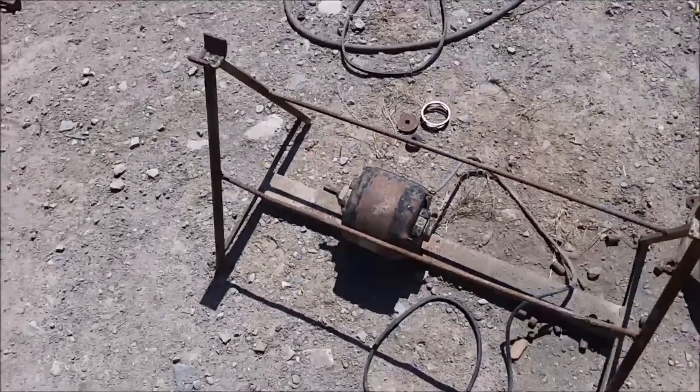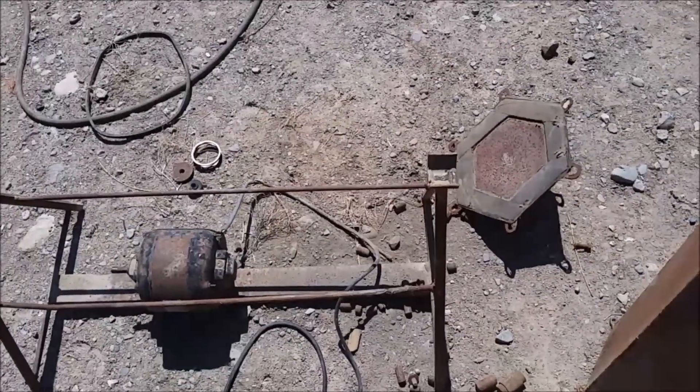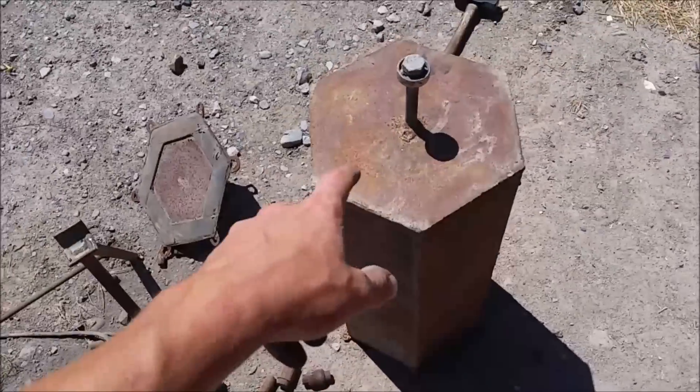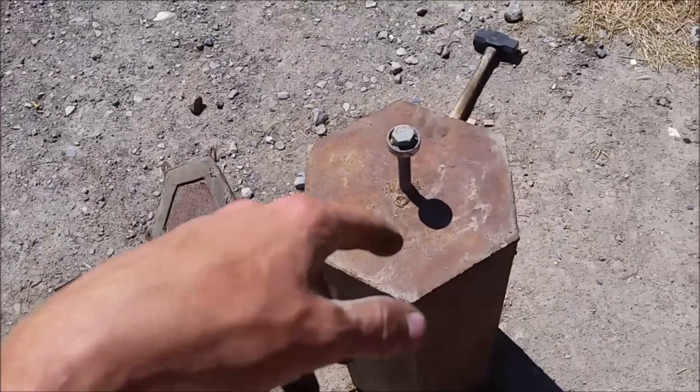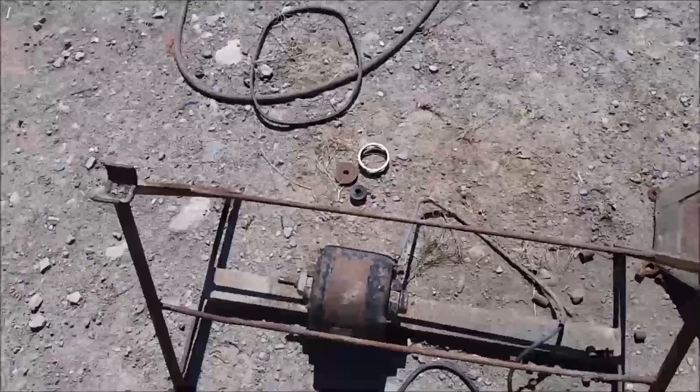Hi everyone, Cody here. So today I'm gonna be working on my ball mill. I built this thing back in high school and it did work. I've crushed lots of rock samples and I made some aluminum powder with this thing, but really it had some major flaws.